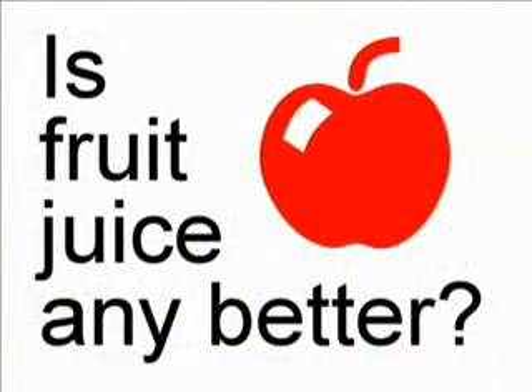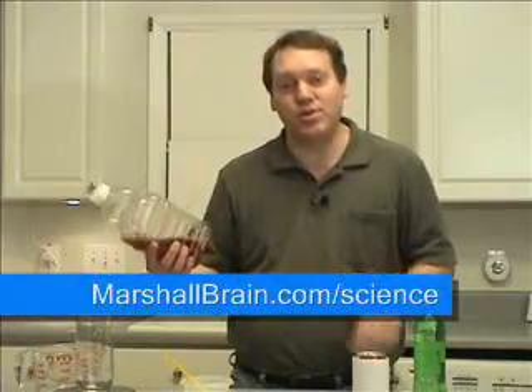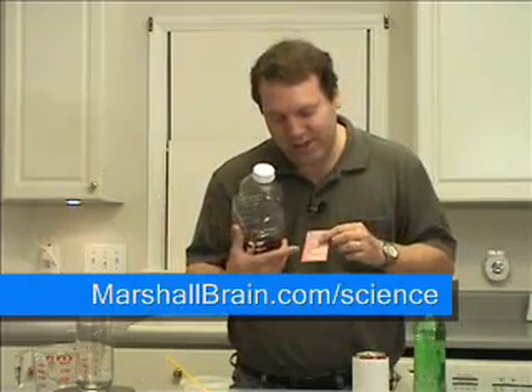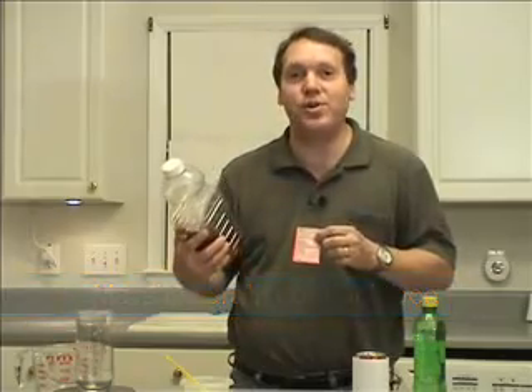What about fruit juice? You might be thinking, well maybe I could drink some fruit juice and that would somehow be better. The funny thing is that fruit juice contains exactly the same amount of sugar. If you look at a nutrition label you can see that it contains 27 grams of sugar, but it's for an 8 ounce serving. If you calculate out a 12 ounce serving, it actually contains 39 grams.